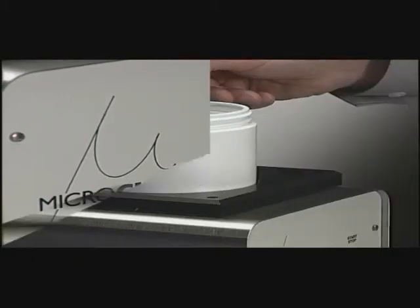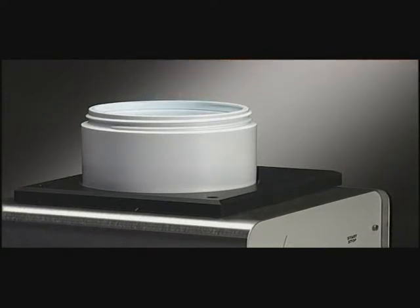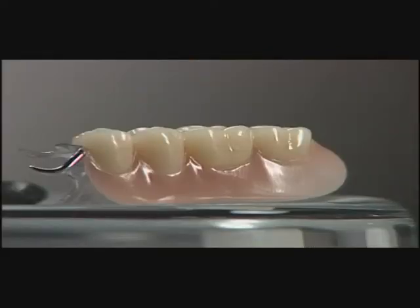After 30 to 45 minutes, the result is amazing. Tartar, nicotine, tar, and every other conceivable kind of deposit on dentures have been completely removed.